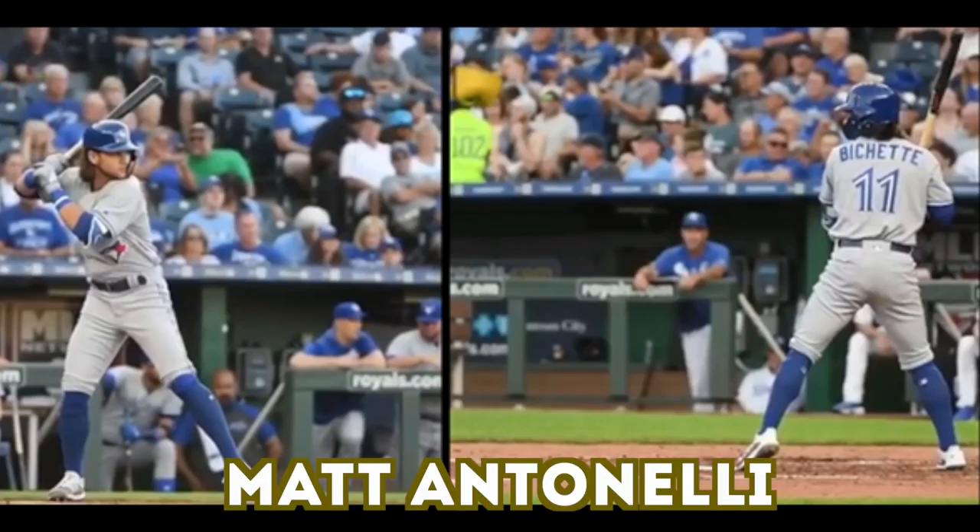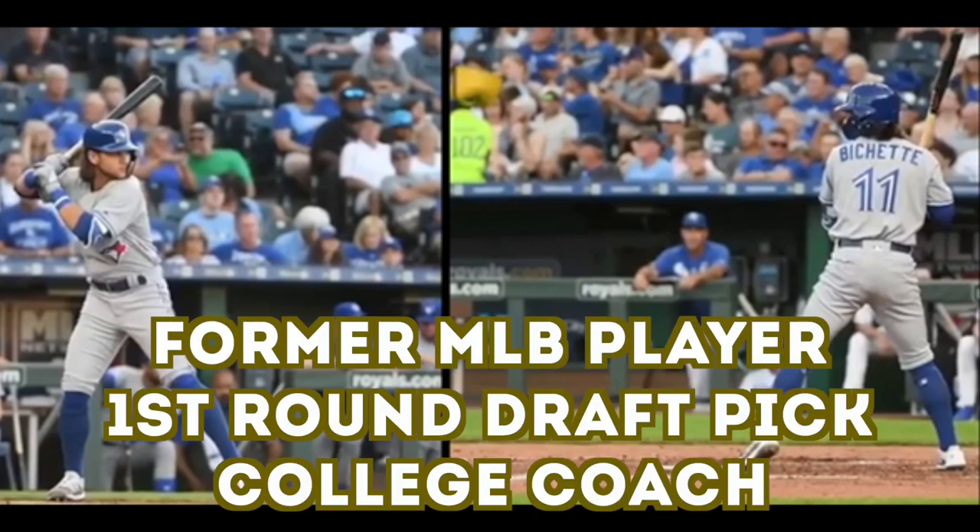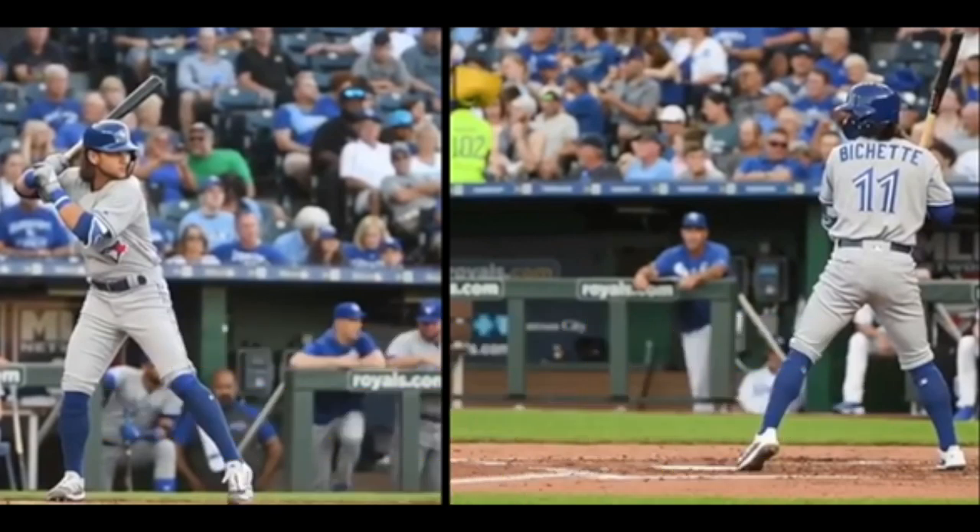Matt Antonelli here. Today we're looking at Bo Bichette. He has come up to the big leagues and done really, really well, making it look really easy. We got a lot of questions about his two-strike approach. A lot of people have been talking about how drastically his swing changes from zero and one strikes to two strikes, so we're going to look at it here.